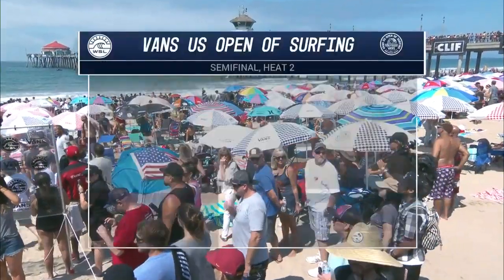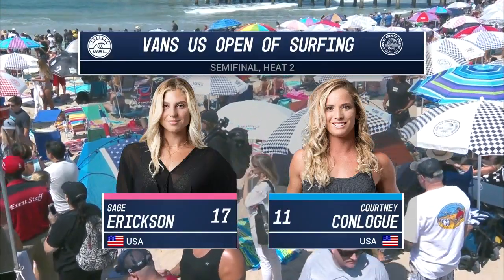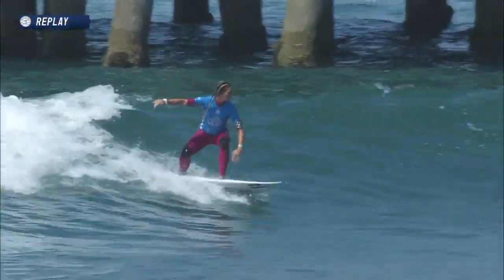Welcome back to the Vans US Open of Surfing. It's time for semi-final number two. Sage Erickson taking on her longtime friend — they're friends on land but not in the water. It's all about competition, and Courtney Conlogue and Sage have known each other their whole lives. So game on.